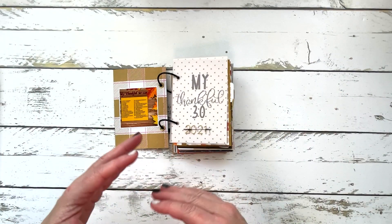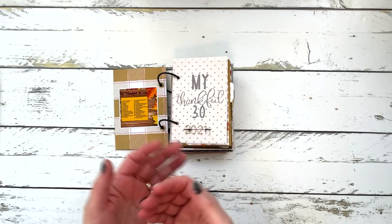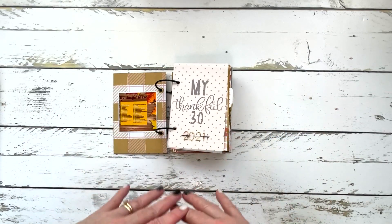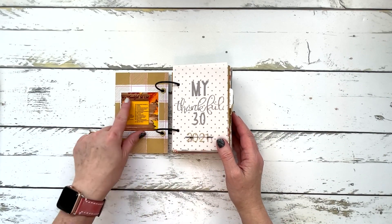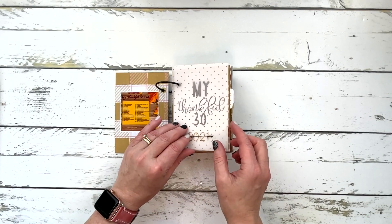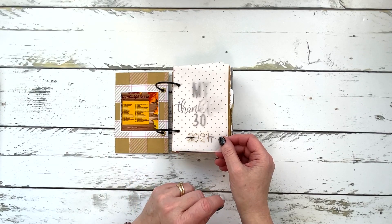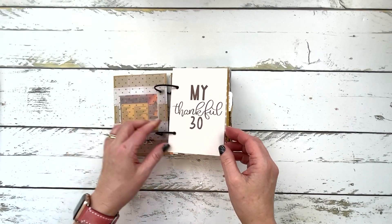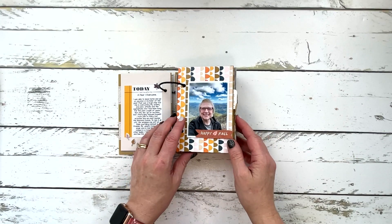I have updated my little Thankful 30 prompt list because I ended up keeping a lot of them but not going in the same order, and I also ended up picking some different things depending on my mood. So it is a little different than the original one, but I wanted it to match what was in my album. We've got the 2021 stitched onto a piece of vellum so it looks like it's all one part, until you turn and see where I stamped 'Thankful 30'.